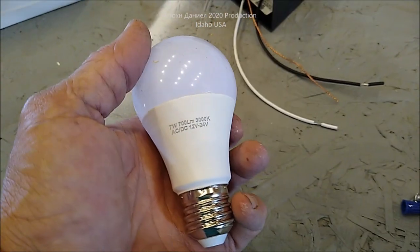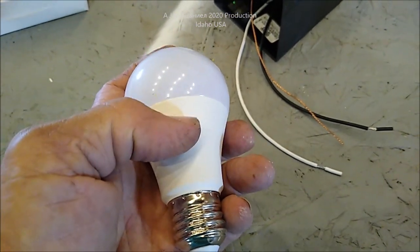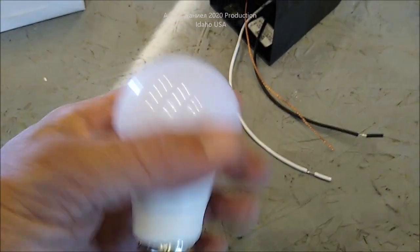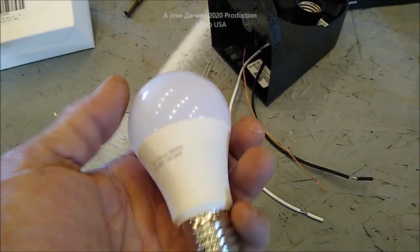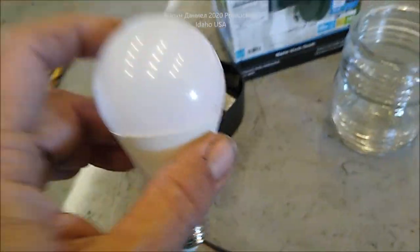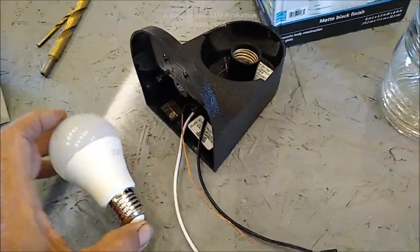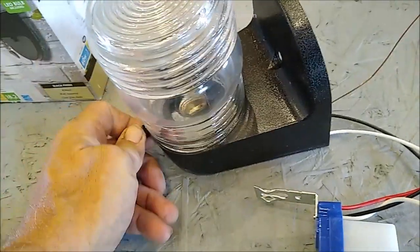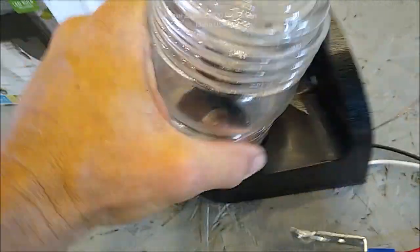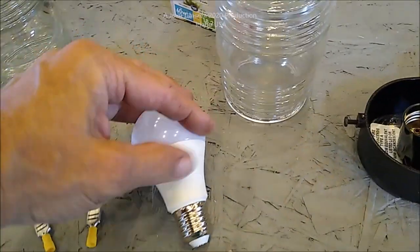These bulbs are 700 lumen, 3000K — a warm white plus, basically equivalent to a standard incandescent 65-watt bulb in light output. That's quite a bit when you have nothing somewhere, and it only uses seven watts of power. Plus, you don't have to convert this with an inverter first, so you have no conversion losses — that's an even bigger benefit.